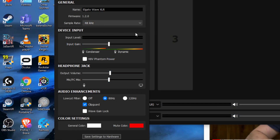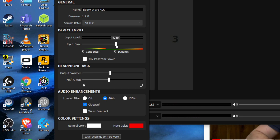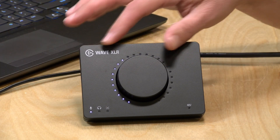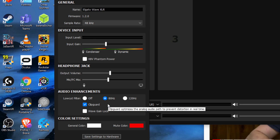Some things you can configure directly from the hardware — for example, adjusting the input gain with the dial, which you can see moving on screen as I turn it. Likewise, moving the dial on the hardware also corresponds to changes shown on screen in the software. You can also adjust the headphone jack volume and the mix of the mic and PC out of that headphone monitor, but the sample rate and audio enhancements have to be set here in Wave Link.